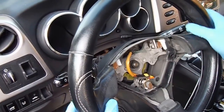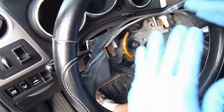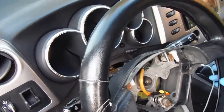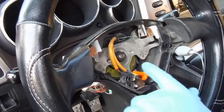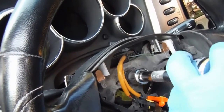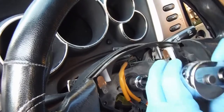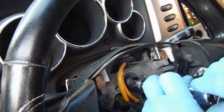Now before we take off the steering wheel, you want to make sure that your wheels are straight and that the wheel is also perfectly straight. Then we can remove this steering wheel nut — that's a 19 millimeter. You just need to loosen that and take it off.